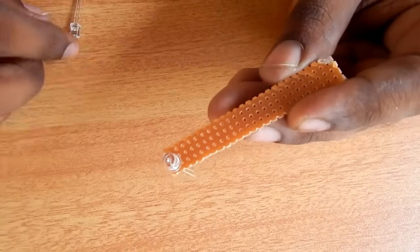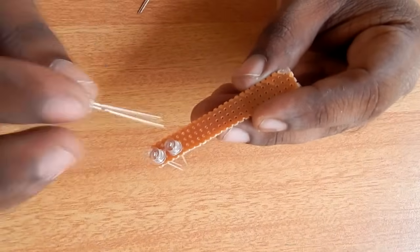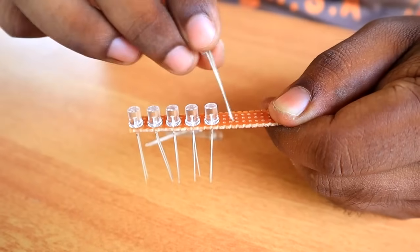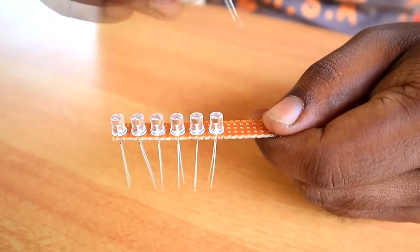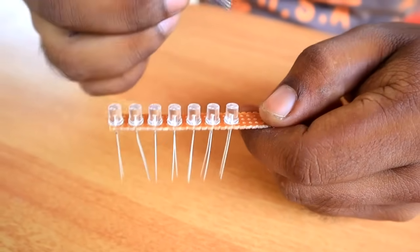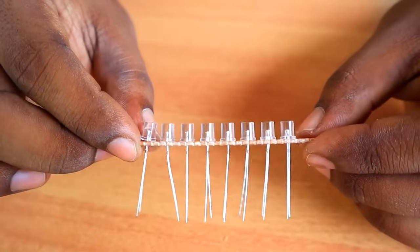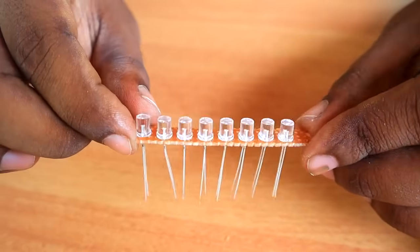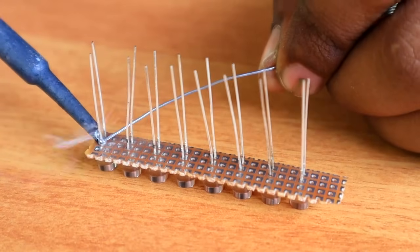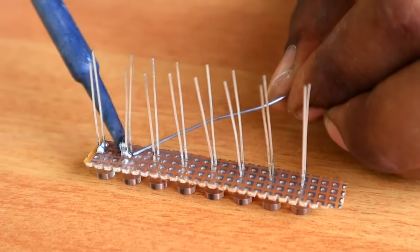If you want to show this blue color, you can see the blue color. This is the red or green color. Now let's set a gap. This is the dotted PCB. We have colored it on the bottom. Once we place those on the dotted PCB.